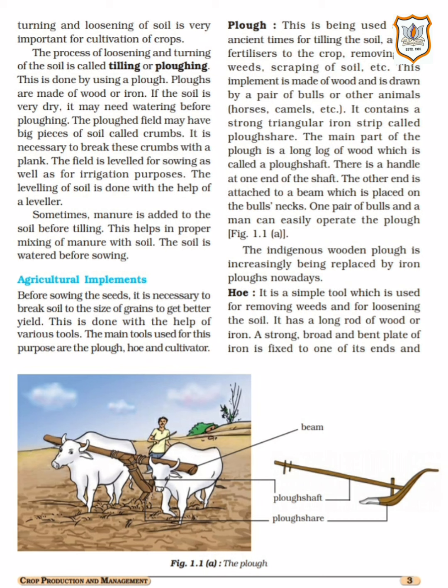The next topic is agricultural implements. Before sowing the seed, it is necessary to break soil crumbs to get better yield. We need to break the soil, bring it to powder form, and level it. This is done with the help of various tools. The main tools used for this purpose are the plough, hoe, and cultivator.